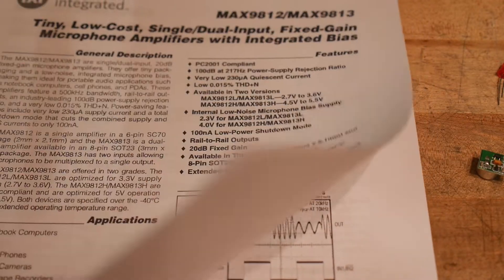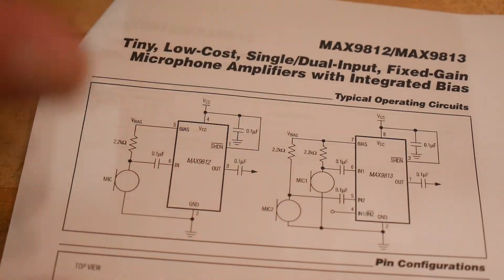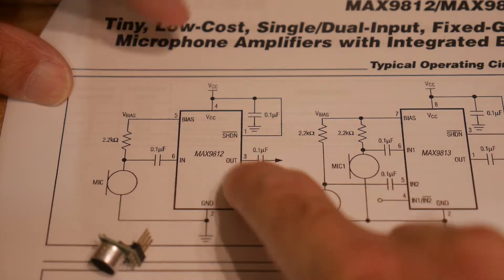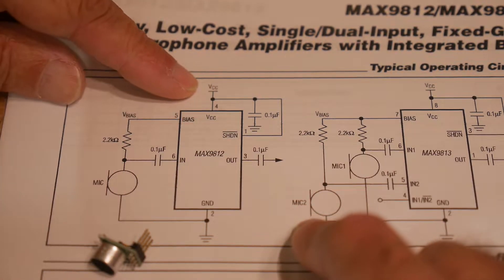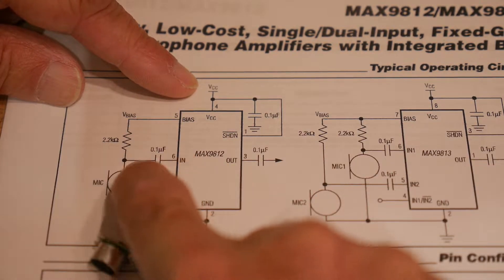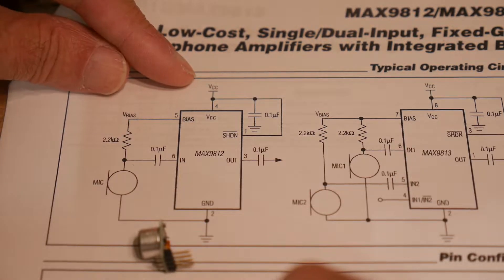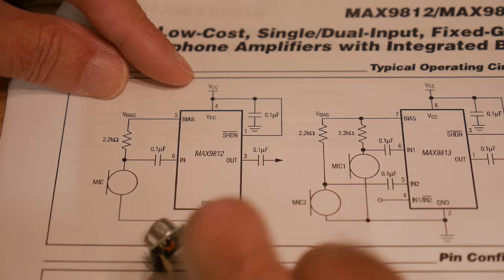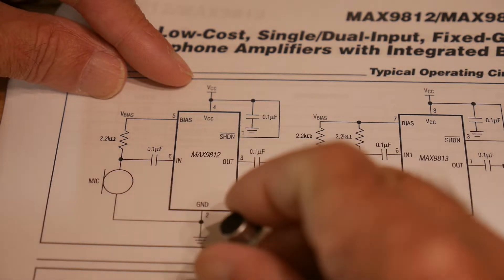Let's take a look at how this thing is generally used — going to the schematic. This is basically how the part is being used on the little board. Power comes in; not shown here would be the 3.3-volt regulator. The 3.3V feeds the chip, so it's operating at 3.3 volts. The shutdown pin is just tied high. There's a 2.2k resistor recommended in this schematic — that's exactly what's inside this board — along with a 0.1 microfarad capacitor. I don't think that output capacitor is actually on the board; I think pin 3 comes directly out.